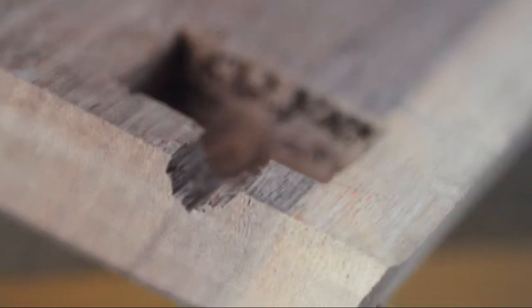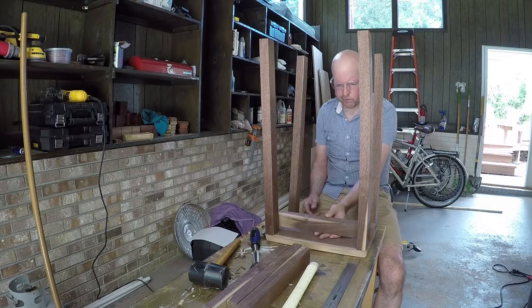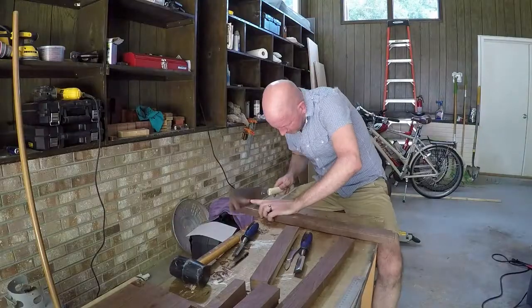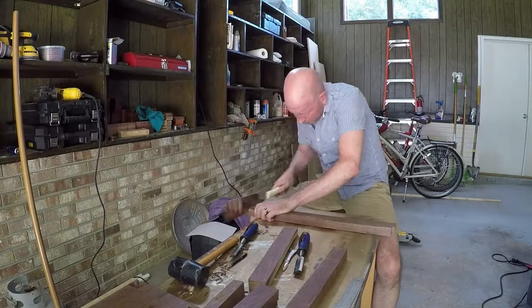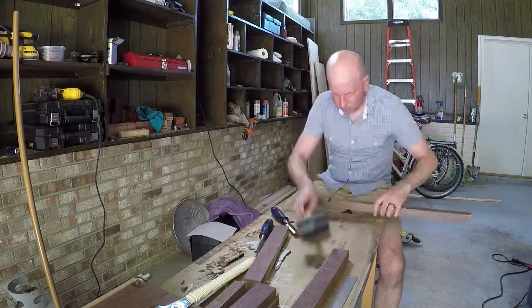Unfortunately, I had a blowout, but I didn't let that deter me. I didn't really have a plan — I was just kind of making it up as I went along. So I decided to make half lap joints for both the legs and the cross braces and footrests.